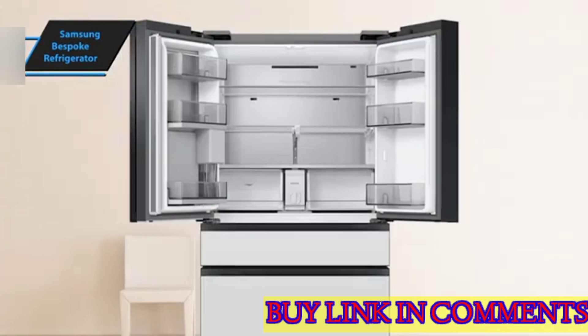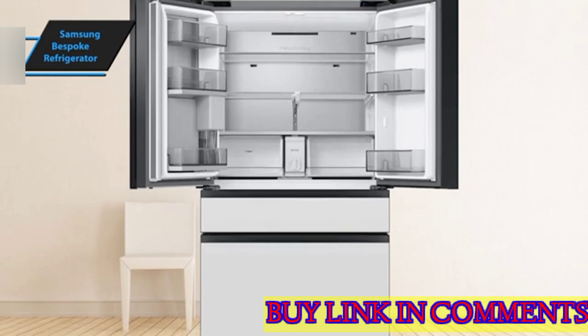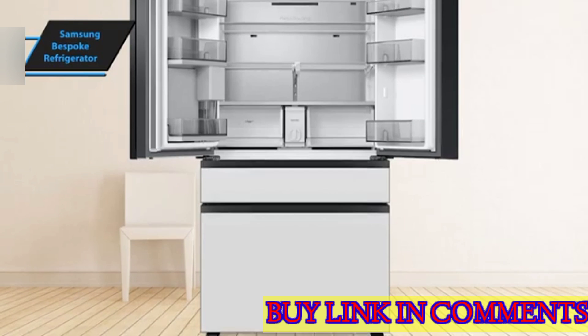Samsung has also introduced an energy monitoring feature for SmartThings products, including the Bespoke fridge. This feature displays your monthly kilowatt-hour usage and estimated cost, and provides regular notifications and usage targets.